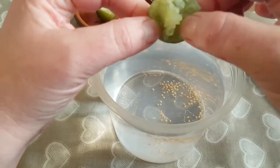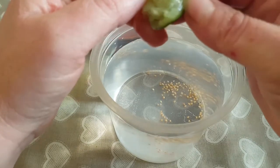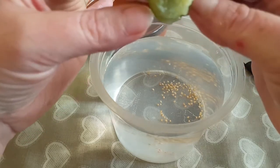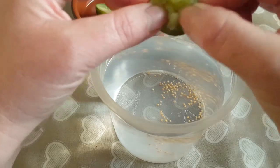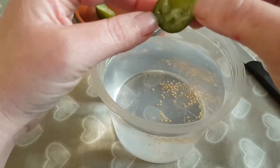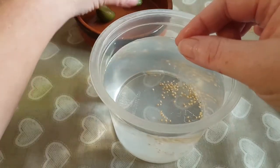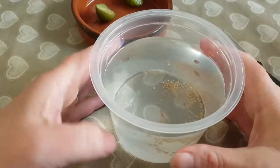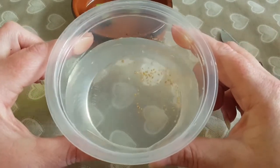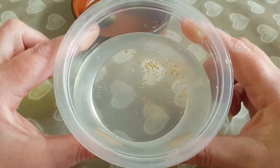Some people put these in a blender and blitz them, but I didn't want to do that — I didn't want to take the risk of damaging the seeds. That looks like they're all out of this one. It's a lot like a grape actually, you know how squishy the flesh is in a grape — very similar. Anyway, that's the first half.